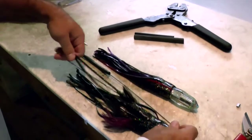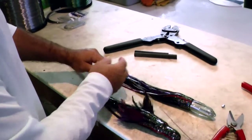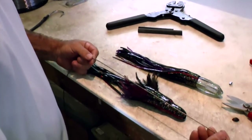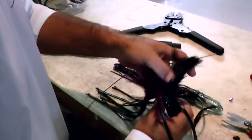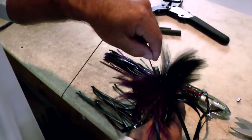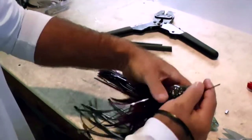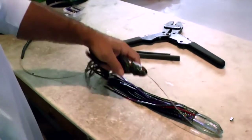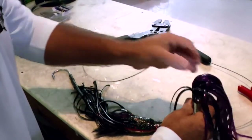Now we're going to put this onto the hook set. This goes on first, and then the lure goes on top of that. Come to the bitter end of the leader — this is 600-pound cable, typically fished in an 8 to 10 foot leader. Go in through the back side of the Japanese feather, find the hole, and get that cable to come through. Come back to the end and open up the bottom of this lure.